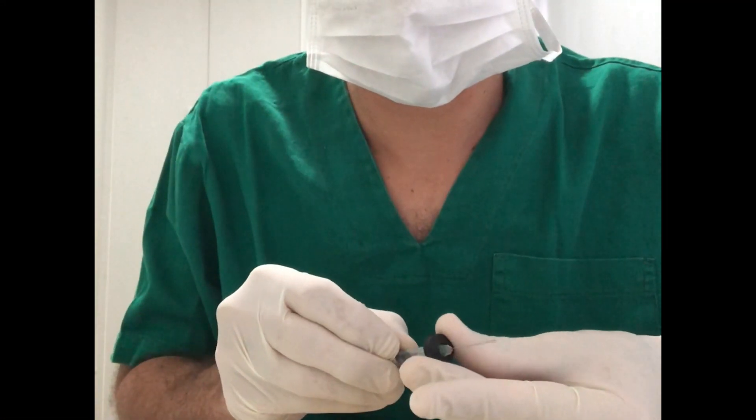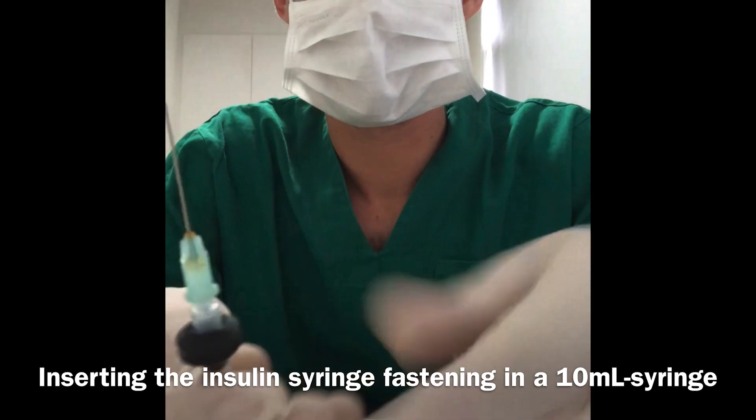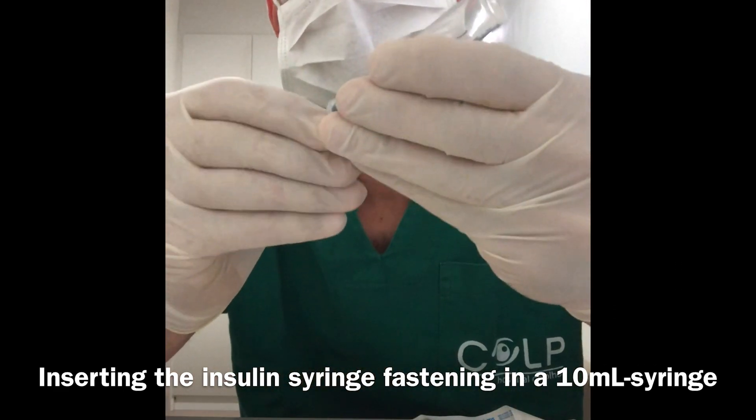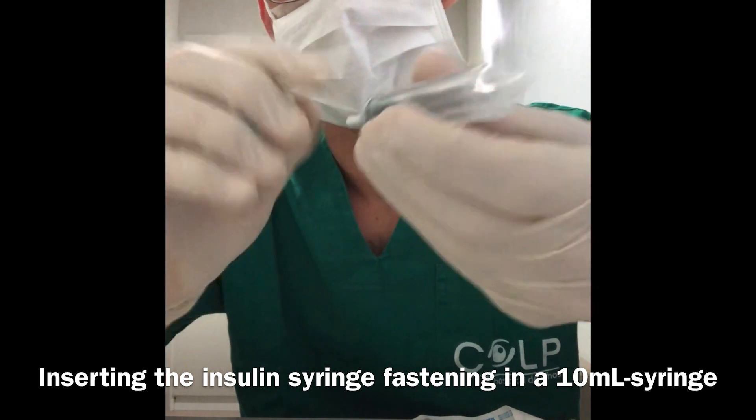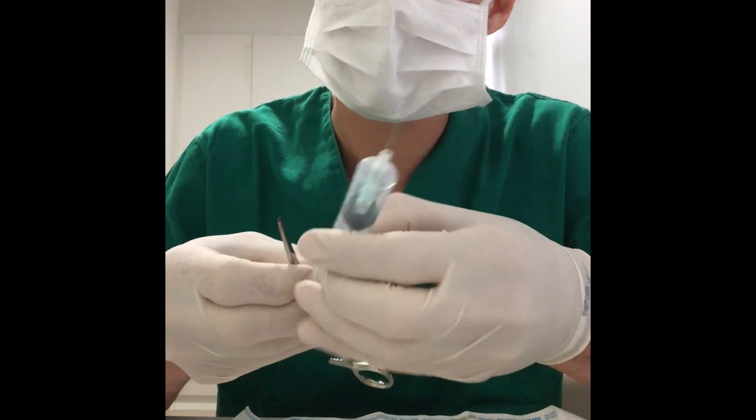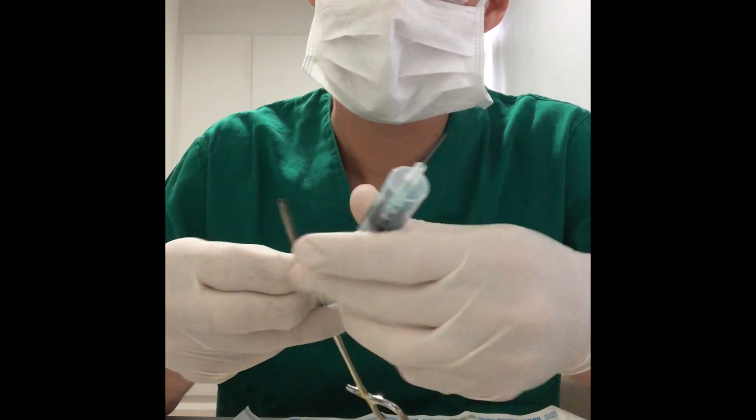Then 0.2 milliliters of TPA is aspirated with a needle, which is subsequently replaced by a 38-gauge cannula. The cut syringe is placed into the 10-milliliter syringe of the viscofluid control unit, fastening in the circular hole in the rubber tip.